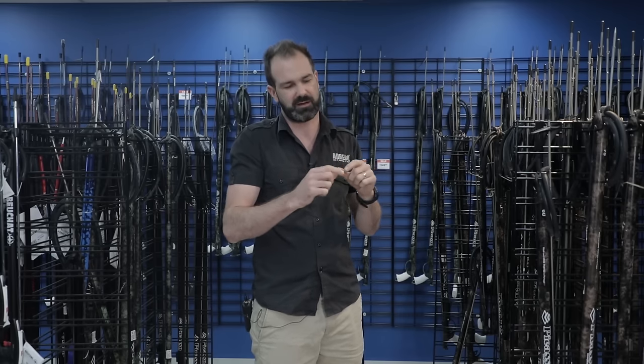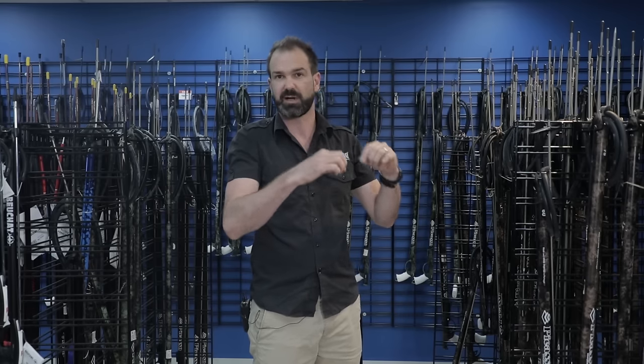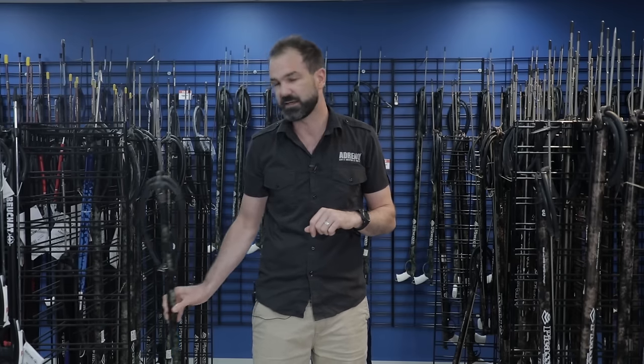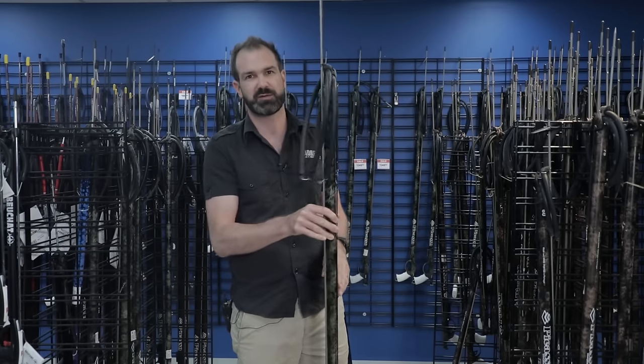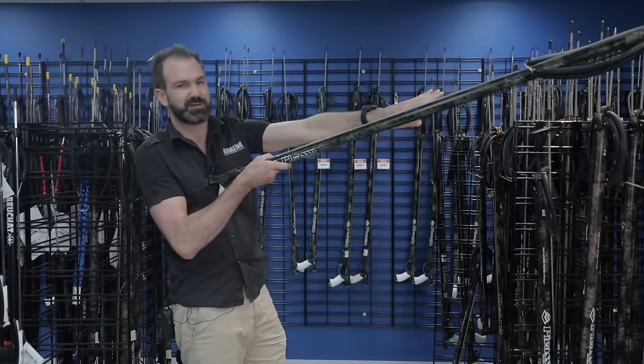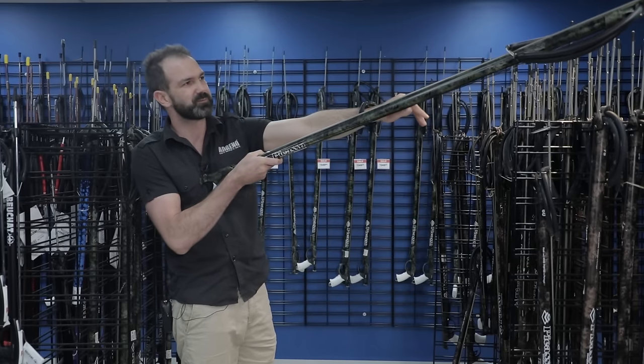With spear guns that have got a reverse mechs where you've got to get the Dyneema right to the back notch, it can be pretty hard to load it that way. If your spear gun is too long — this is a 1.2 meter gun — I have it on my chest and there is no way I'm going to reach those rubbers.